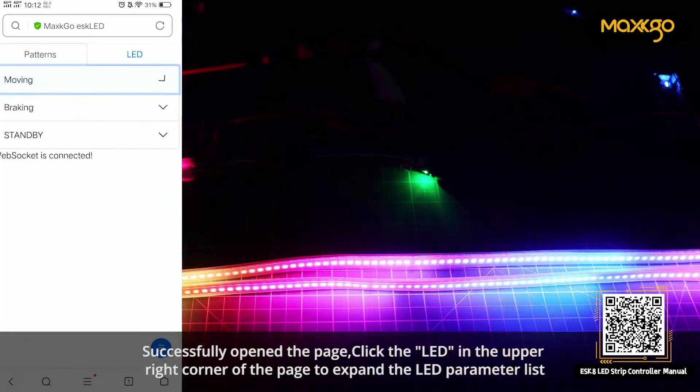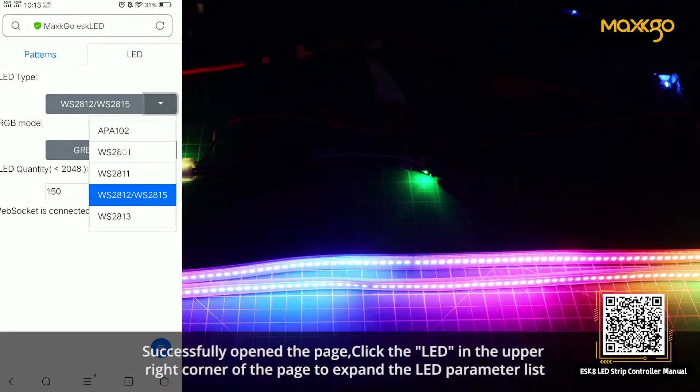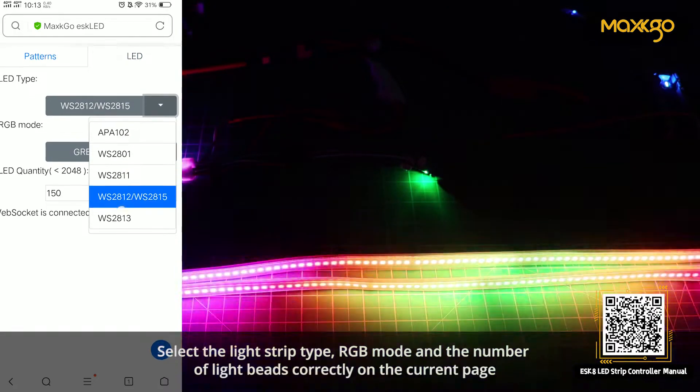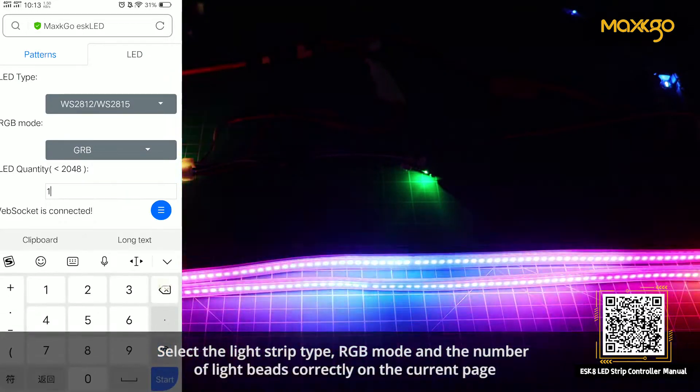Successfully open the page. Click the LED in the upper right corner of the page to expand the LED parameter list. Select the light strip type, RGB mode, and the number of light beads correctly on the current page.